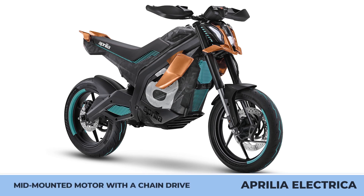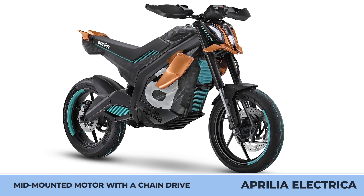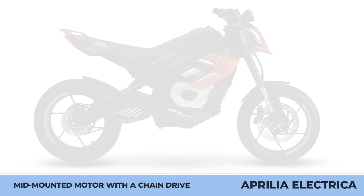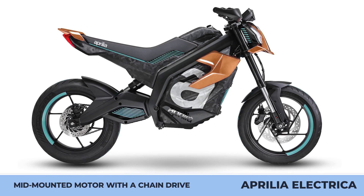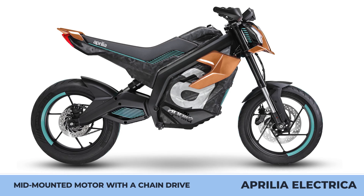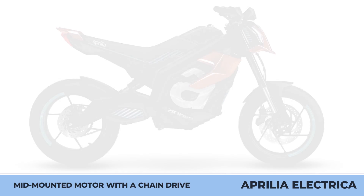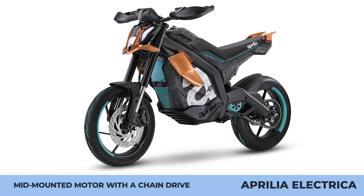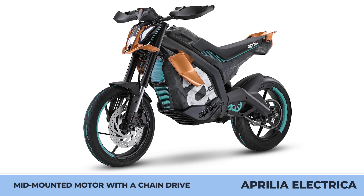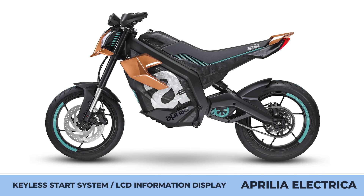Aprilia Electrica. This Italian motorcycle giant is following the footsteps of other legacy manufacturers and considering a gradual move towards electrification of their lineup. Just like Kawasaki, which started its electrified journey with a beginner-friendly lightweight e-motorcycle, Aprilia is planning a compact supermoto with a low saddle height. This upcoming e-bike was previewed by the Aprilia Electrica Concept, which first appeared at the EICMA exhibition.